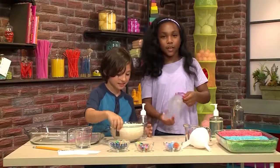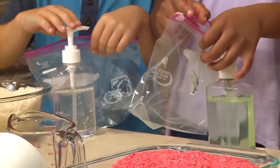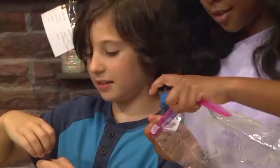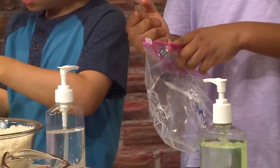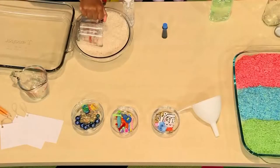You're going to first need a plastic bag and put in four to five pumps of hand sanitizer. I want to make my rice red. I'm making mine blue. Then put in four to five drops of food coloring — one, two, three, four. And then you're going to put in a cup of rice.